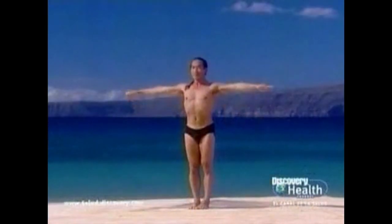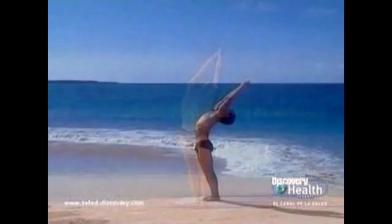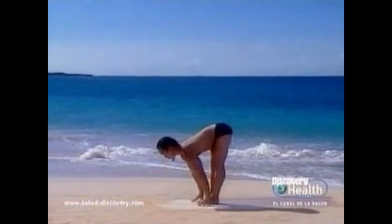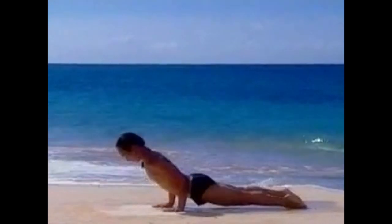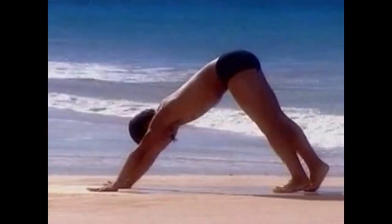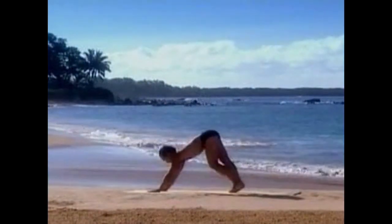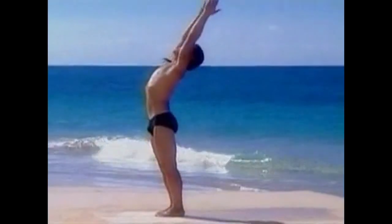Inhale, raise your arms halfway. Exhale, namaste. Inhale into a back bend, hands together. Exhale, standing forward bend. Inhale and look forward. Left foot back to a lunge. Exhale, push-up position. Inhale, upward facing dog. Exhale, downward facing dog. Breathe. Left foot to a lunge. Right foot forward to standing forward bend. Inhale and swoop up. Exhale, mountain pose.